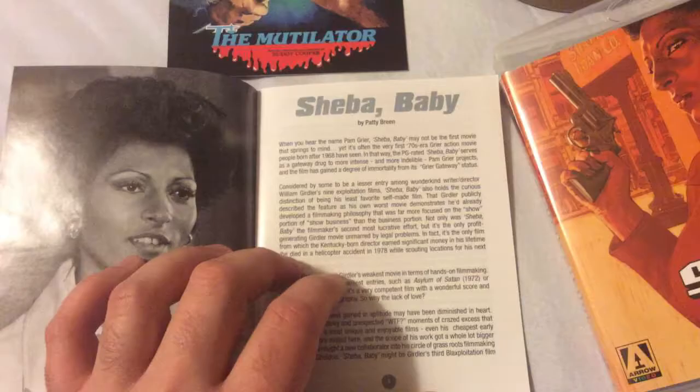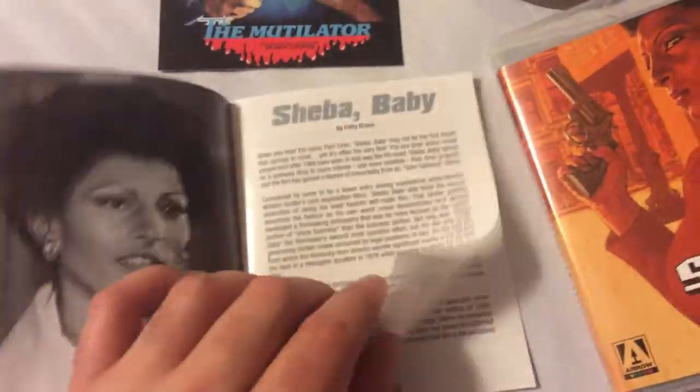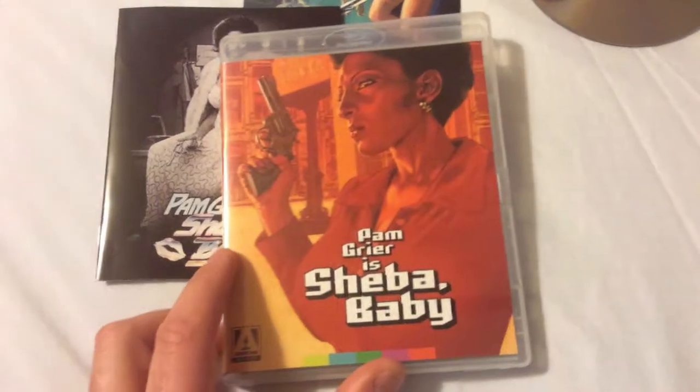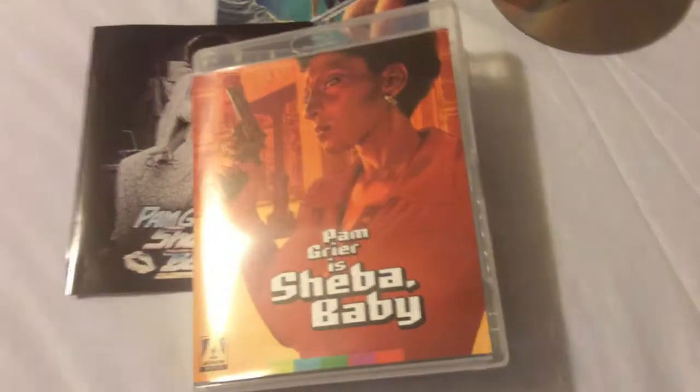Looking forward to more releases like this from Arrow — hopefully we'll get some more Pam Grier stuff coming up. So that's Sheba Baby on Blu-ray. Thanks for taking a look at my review, and I'll see you guys soon in my next update. Take care.